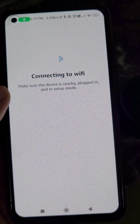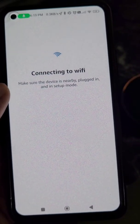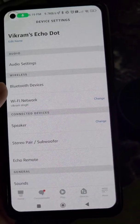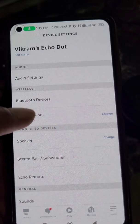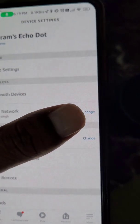It may take a few moments, so just wait. And now you can see your Echo Dot is connected. This is how you can change the Wi-Fi password in the Alexa app.